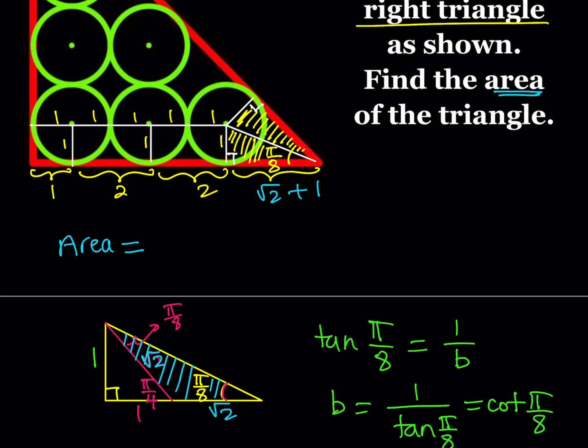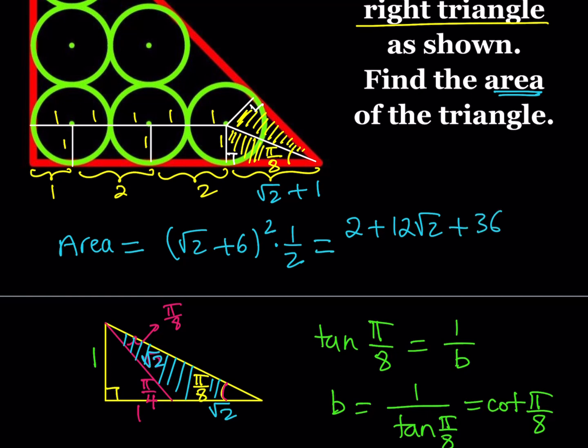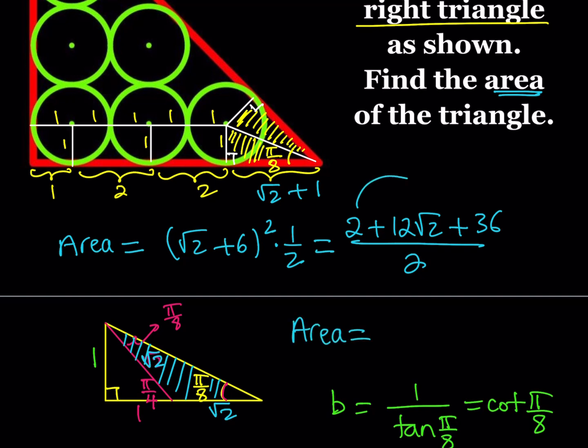So what I need to do is take root 2 plus 6, square it, and multiply by one half to get the area. Using the identity (a + b)² = a² + 2ab + b², that gives us 2 plus 12 root 2 plus 36, all over 2. The 2 and 36 add up to 38, and dividing by 2 gives the area of the triangle as 19 plus 6 root 2.